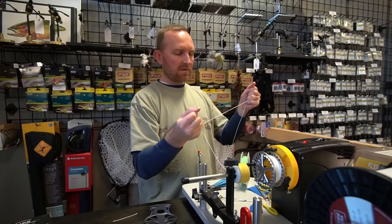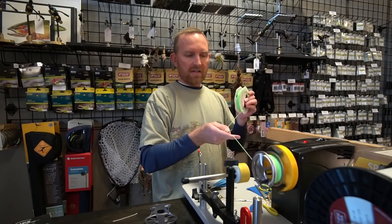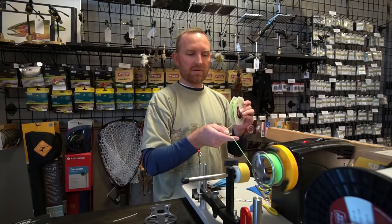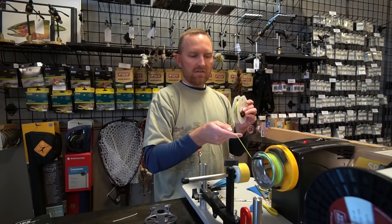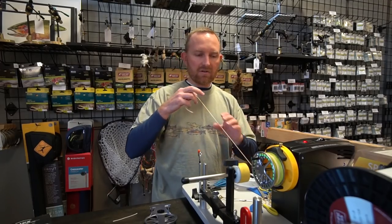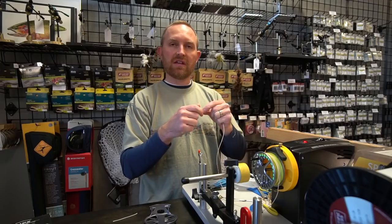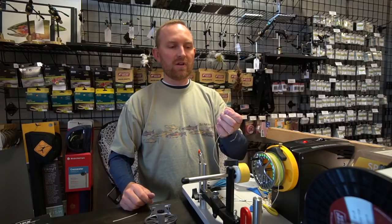Bring them together, make sure they seat properly, and wind them up. Again, keeping some tension and taking a little bit of care to wrap the line on the spool as evenly as possible. It's not going to be perfect, but we just don't want it all piling up on one side or the other. Once we get the line on there, the next step is to add a leader. This line again has a welded loop, so a loop-to-loop connection is really easy. If the line you have doesn't have a loop, you could do a needle nail knot, a regular nail knot, an Albright, or a super glue splice. And from there, you're ready to add your leader and fish.